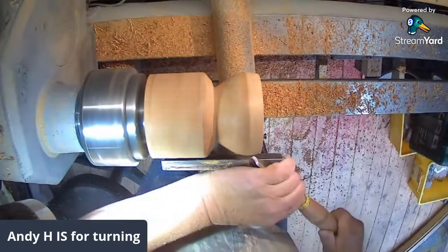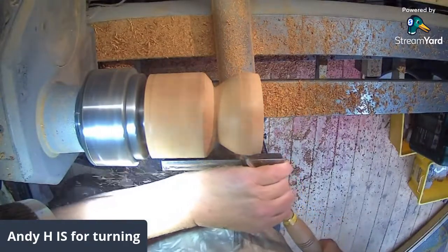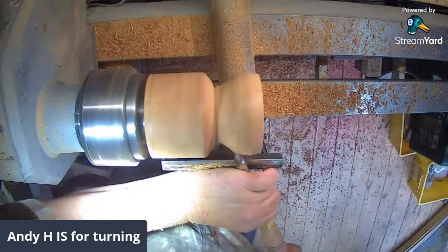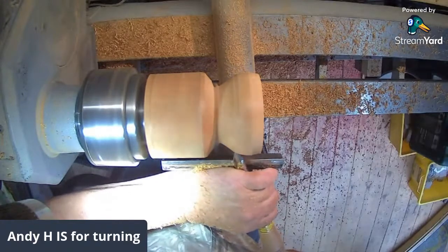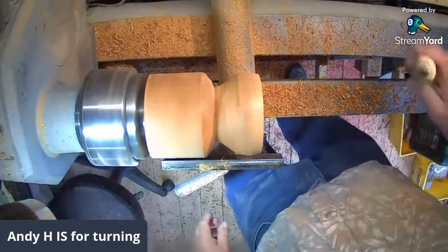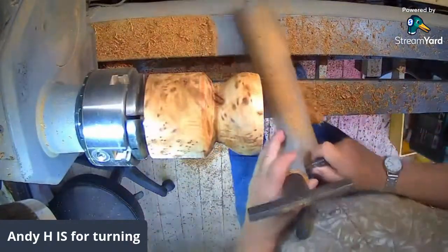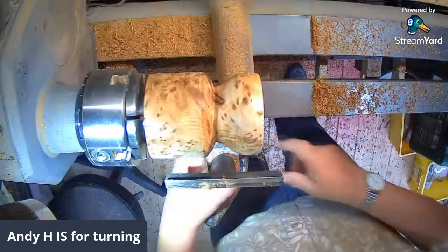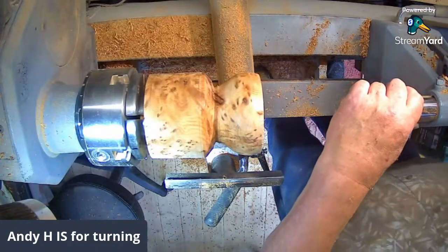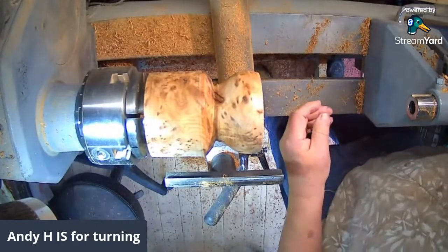That's got it turning in slightly at the top, which is what I wanted. It's going to go a little deeper than that, but I think I'll get the inside done first - that's advisable. I was just trying to get some idea of where I was going with it. There's a bit of tidying up to do but that's not too bad. I think I'm going to run a drill bit through there as well to take some of it out - it might make life a little bit easier.